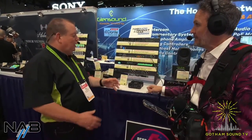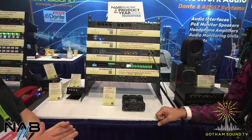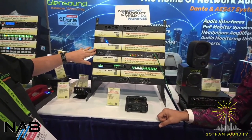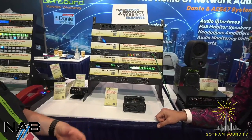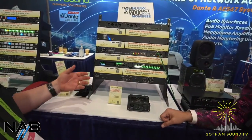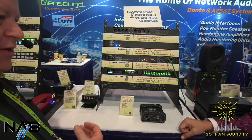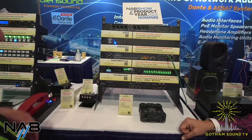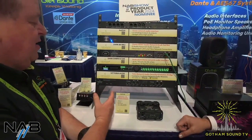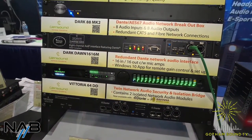The headline launch at NAB this year is the Dark Dawn 1616M. We've been very well known for audio interfaces in and out of Dante and Ravenna, but our units, although popular, are utilitarian-looking — great sitting in racks as set-and-forget. We had a requirement for level metering, front panel control, and different aesthetics, more appropriate for television and studio environments. So we have the Dark Dawn, which adds key features over the standard Dark units.